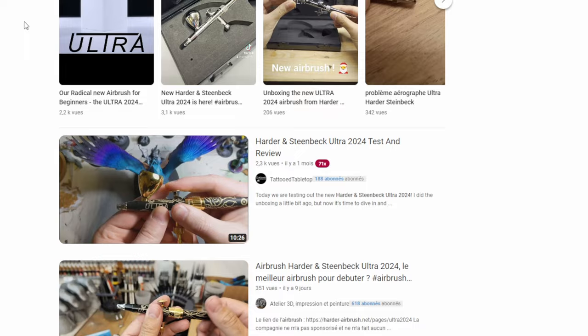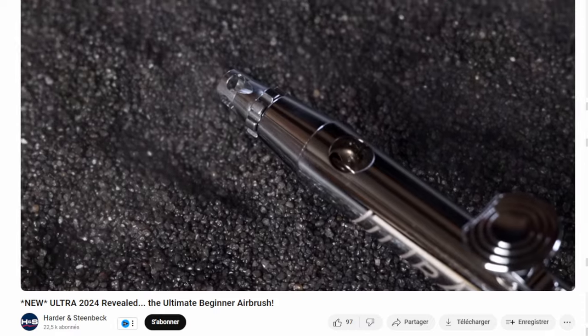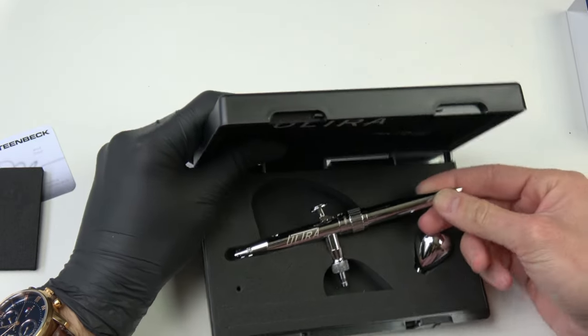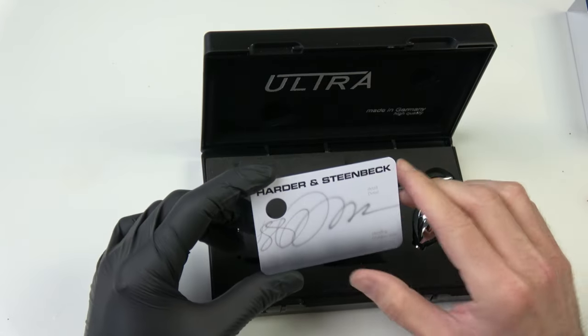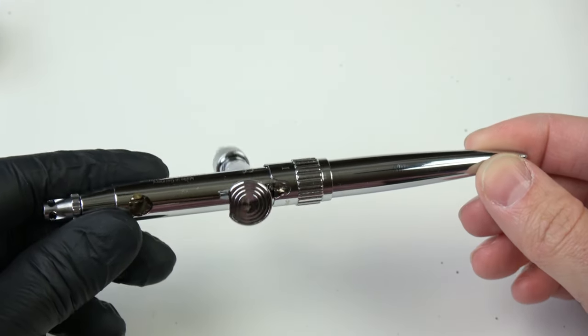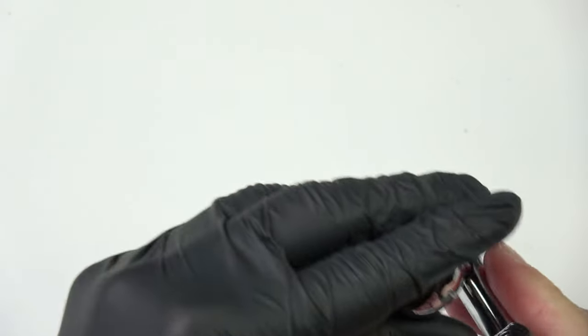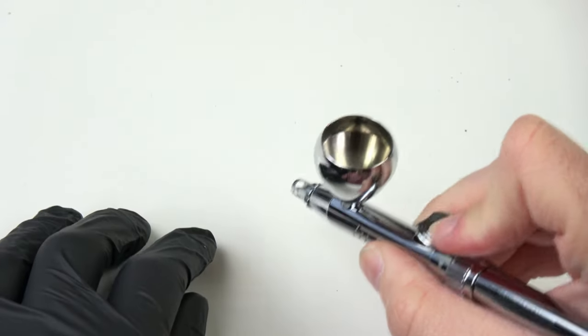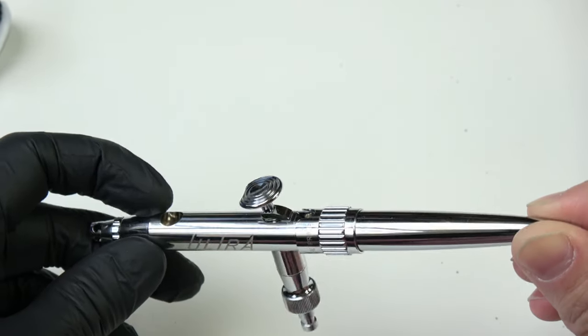This Space Marine was painted with the Harder and Steinbeck Ultra 2024 — according to some YouTube videos and H&S themselves, the best airbrush for beginners, and I completely agree. For the $100 kit you get the airbrush in a plastic case, and it's good to know that at this price level someone tested your airbrush before sending it. The cup is removable with no thread, making it easy to put on or remove — useful for small tasks like OSL work.